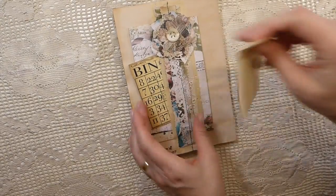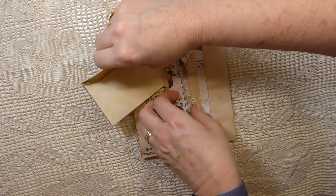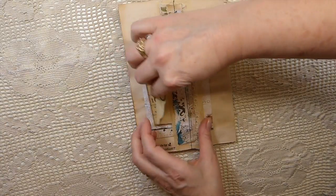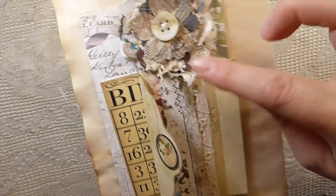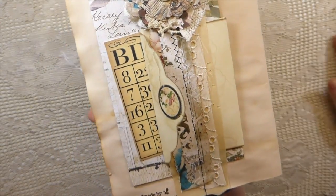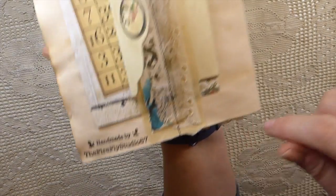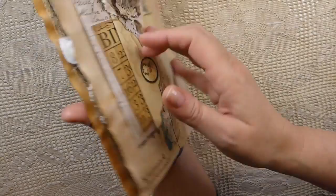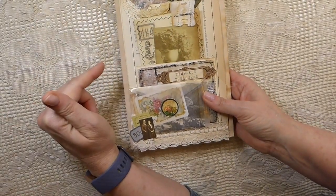There's also a vintage envelope with a little journal card tucked in, so you can see all the layering. I've done a tutorial for how to make this belly band as well, so I'll try to remember to put those links in the description box below. I've also stamped it so that she'll know it's from me.